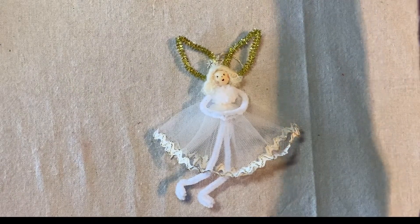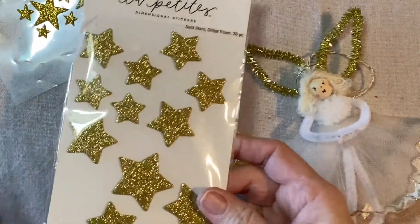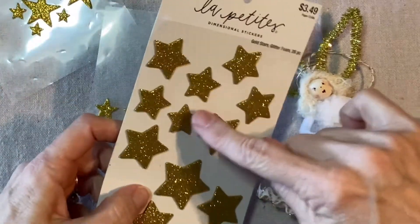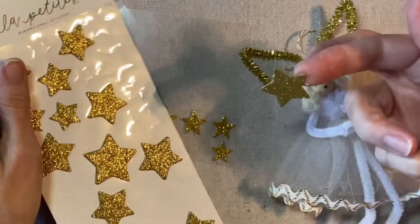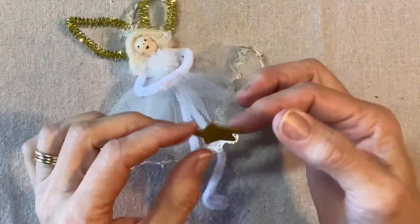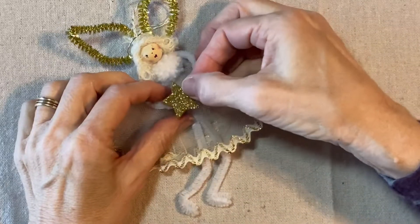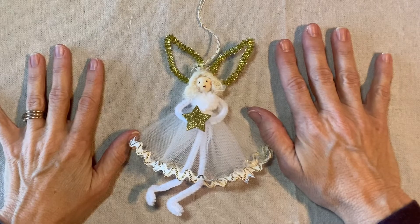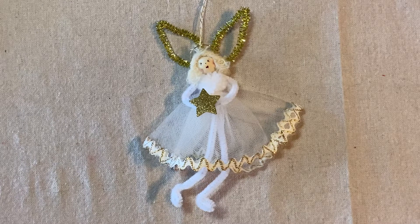Now she's going to hold in her hands a gold glitter star. I have several size options — these are too small, so I'll set those aside. I'll use the second-to-smallest size. This star is sticky but I never trust that adhesive, so I'm going to add some hot glue and glue that to her hands as if she were holding it. The golden star angel is complete! Thank you for watching my tutorial — please like, share, and subscribe.